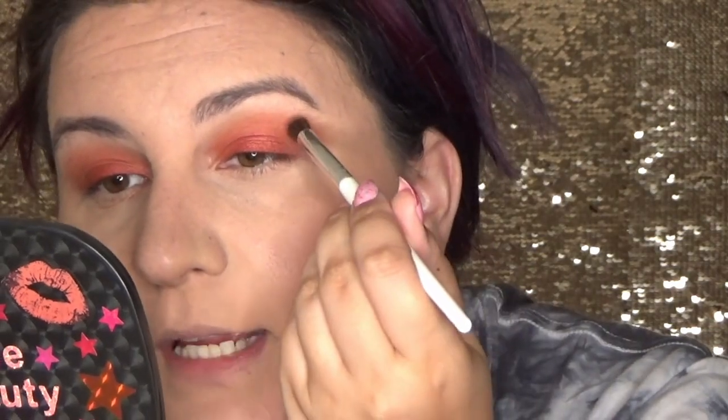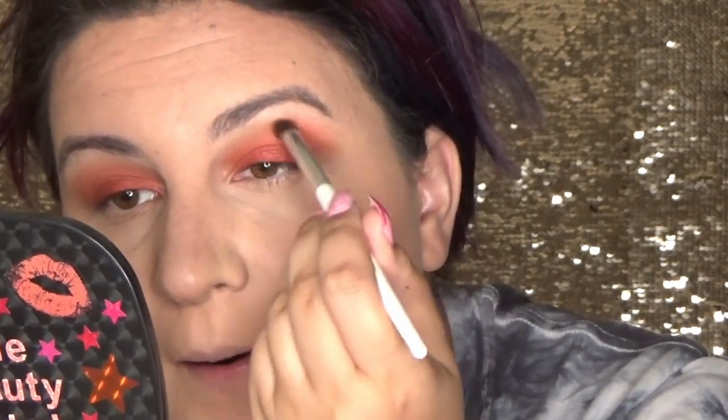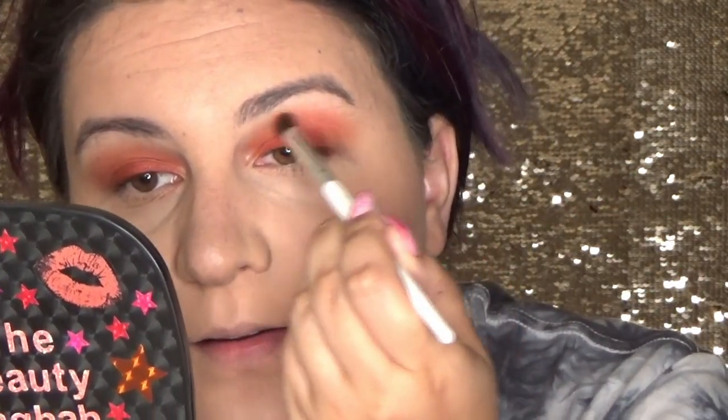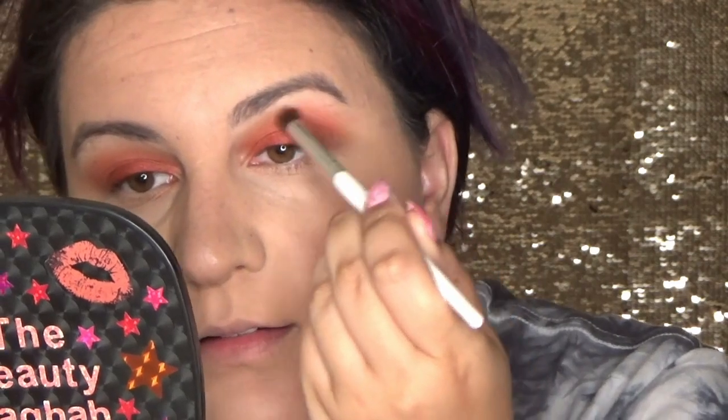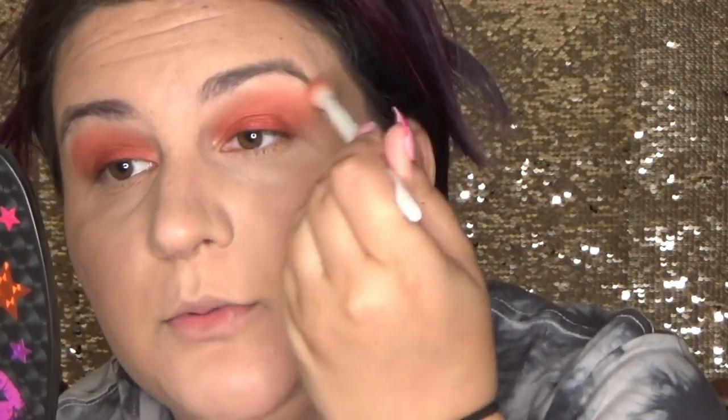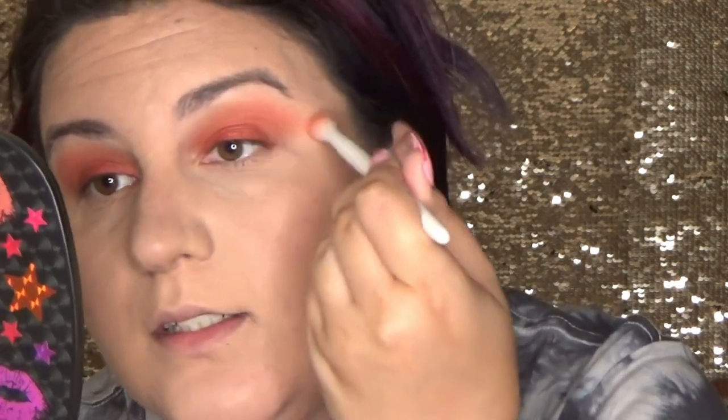Using the same brush and the shade Dear, we are going to take it from the outer half of the crease and just add a little bit of pink into it — but I'm not taking it through the full run of the crease, just the outer half. Again with the clean fluffy brush we are just softening the edges so that everything looks diffused and beautiful.